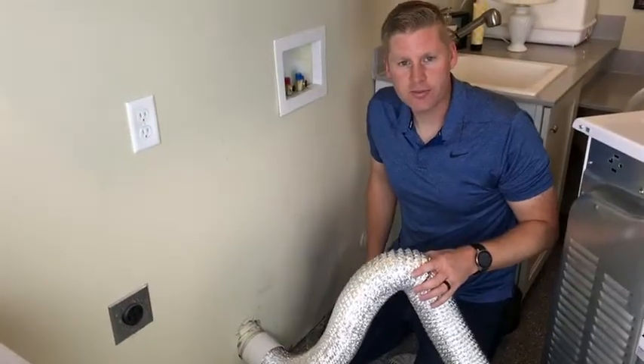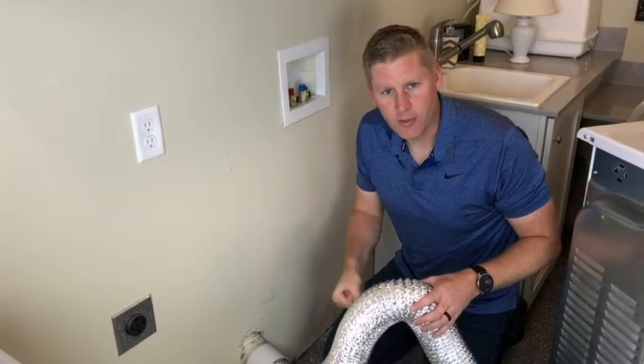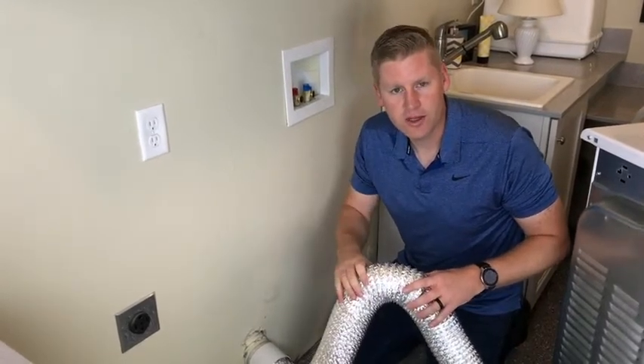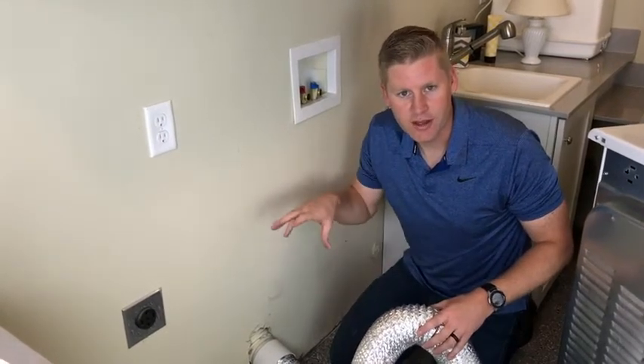To shorten the hose and make everything more efficient, take some wire cutters and snap through that wire, and this will just peel off. You can shorten your hose up — it makes your dryer much more efficient and you don't have a big mess behind your dryer as well.